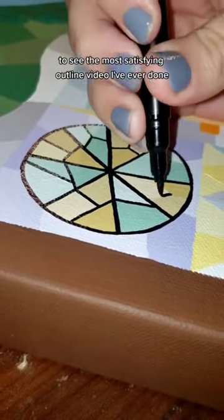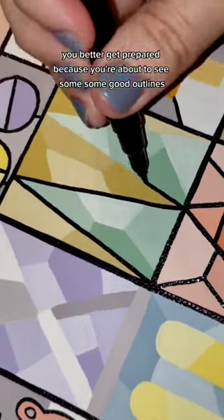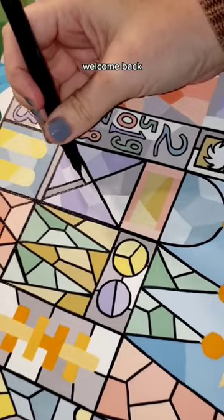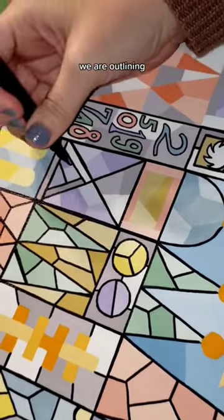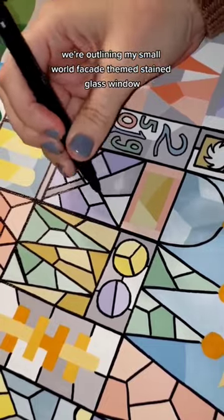Are you mentally prepared to see the most satisfying outline video I've ever done? You better be. You better get prepared because you're about to see some good outlines. Welcome back. We are outlining — we're outlining my small world facade-themed stained glass window.